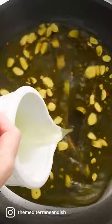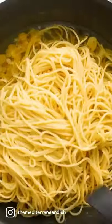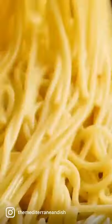Then I get going on my olive oil sauce by heating up some olive oil gently and adding some garlic, a pinch of red pepper flakes, and that starchy pasta water, which is the secret to a smooth and delicious sauce.